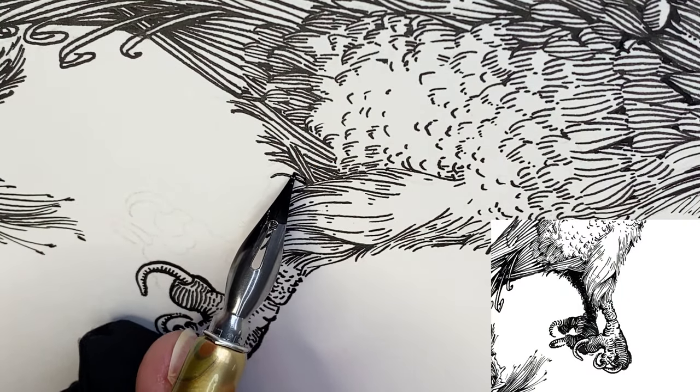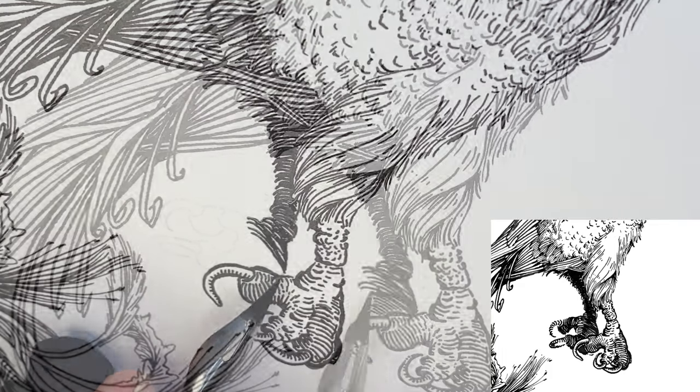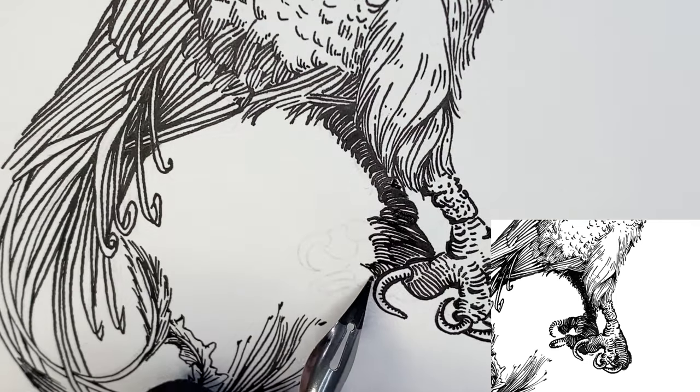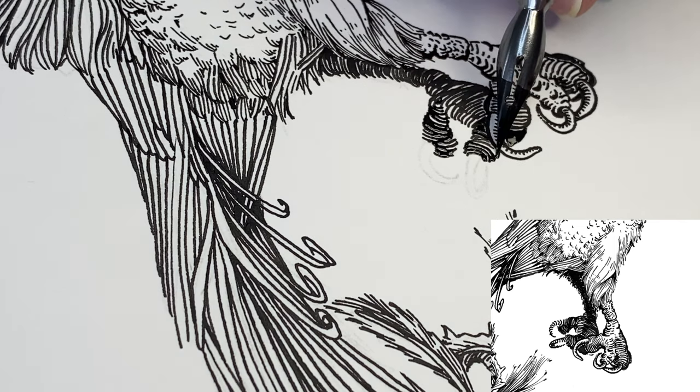Moving over to the back leg, we'll apply our darkest tone here with tight cross-contour lines using a slight gradation towards the reflected light at the edges.